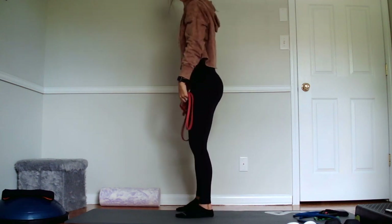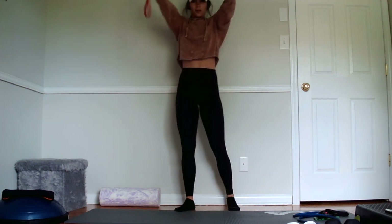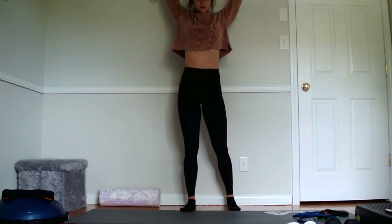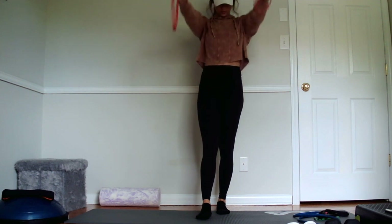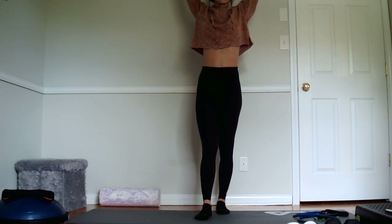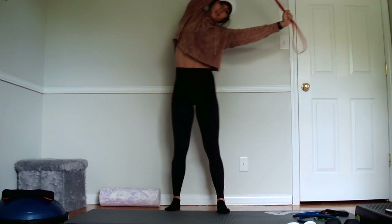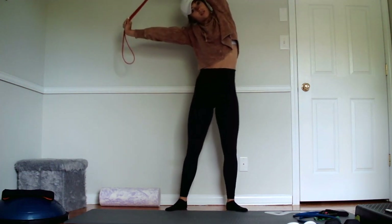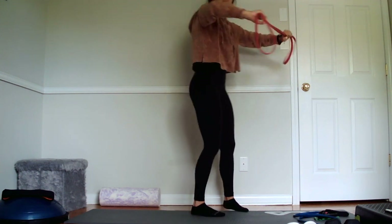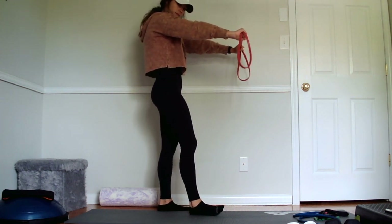I'm just going to start down at the hips and I'm going to pull up overhead, stretch out those shoulder joints and come back down to those hips. Let's do three more. One more. And we're going to pull it up, stretch out that lat. Just stretch it over right here and switch. And we're going to push down in front. Separate those shoulder blades in the back. Release it.